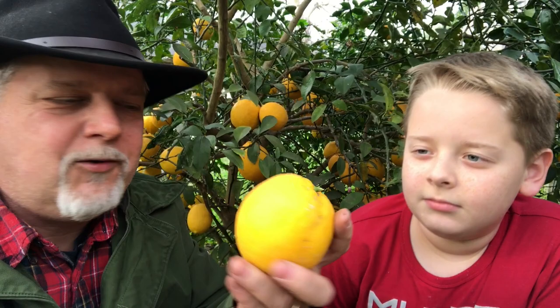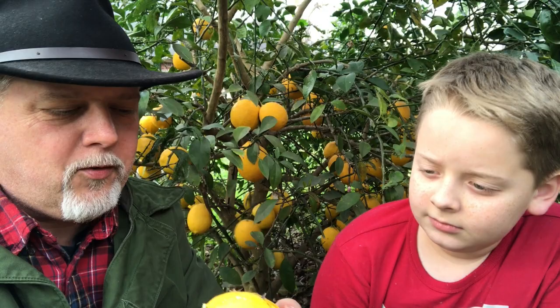Who doesn't like citrus? Look at this — you've got a Meyer lemon here that is just pouring out juice. I mean, you can't buy that in a store. It smells good.